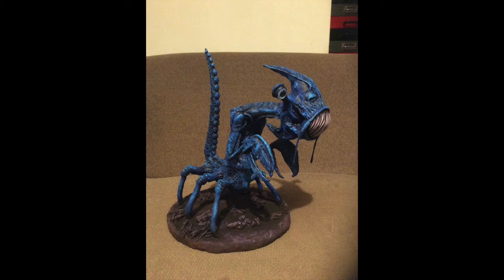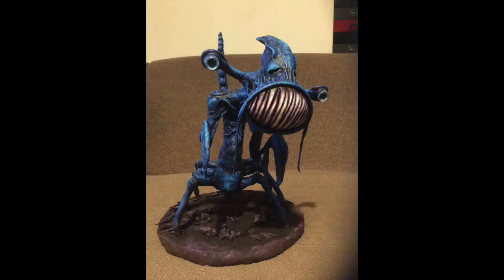I also added textures onto the base - things like twigs and stones just stuck on with glue, and then I painted all that as well. Again, a really dark purple colour to start with, and then just dry brushed a lighter purple on top of that. The eyes were just done with glass cabochons.